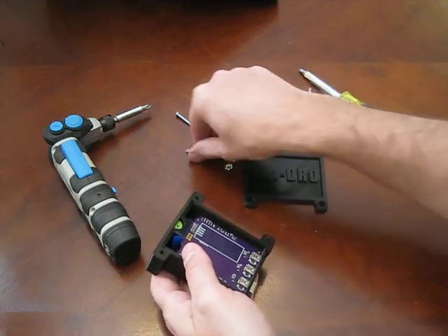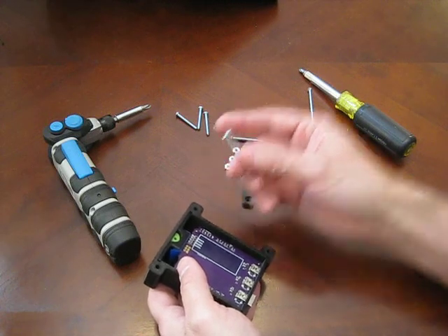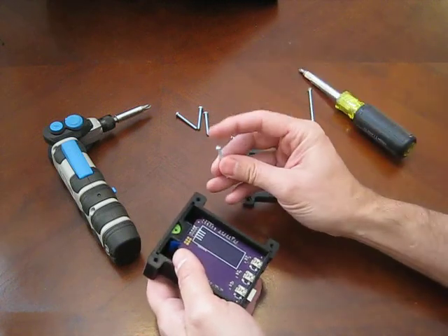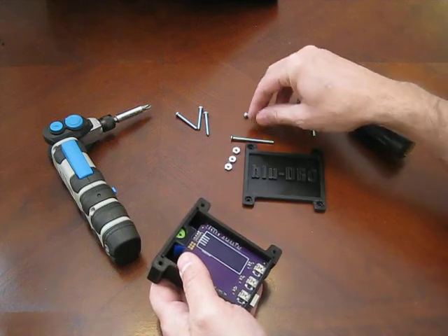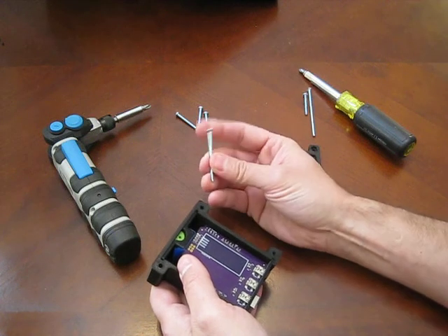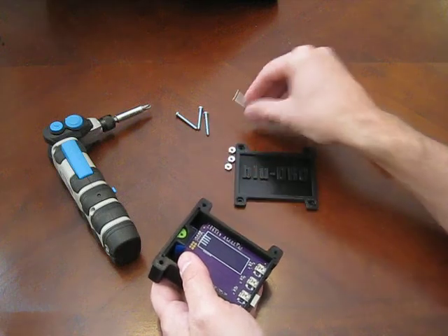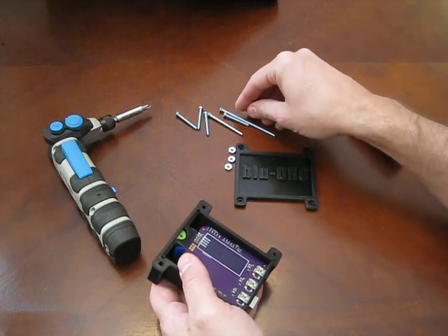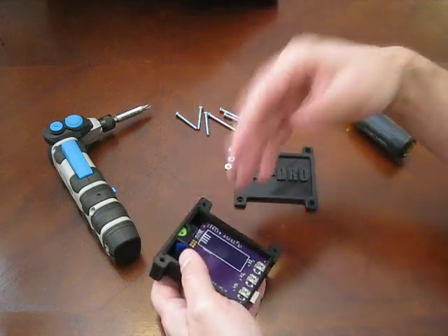Number one, it uses just common number six screws. I can go down and I bought these from Lowe's. It also works with this type of head — the rounded top and the flat bottom. But it doesn't matter. You can actually use one of these tapered head screws that fit right down in there. So it works on any of them, the flat head screws or the rounded head screws.